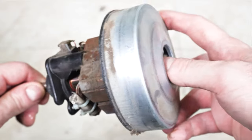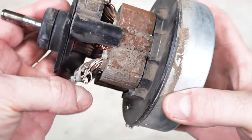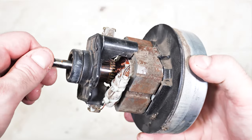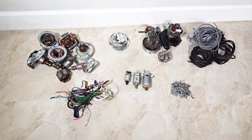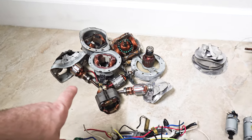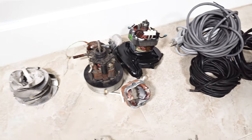I will take it apart further later. I scratched it and this is aluminum that's copper plated. So those are all copper wire motors, three motors, and those are aluminum wire that's copper plated. That's quite a bit of waste.